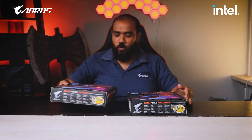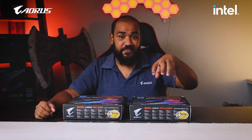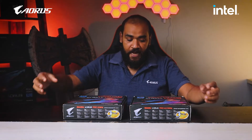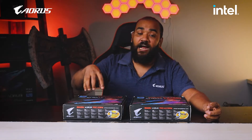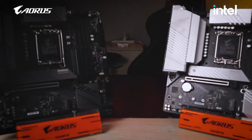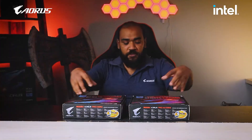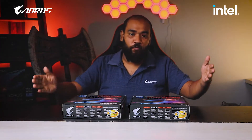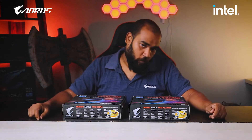We have two motherboards here. On the first hand we have the B660M Aorus Pro AX DDR4 motherboard. And here we have the B660M Aorus Pro DDR4. So basically this one is an AX and this one is just Aorus Pro. We are going to look at the features of both these motherboards and decide why we should go for the AX or why we should go for the Aorus Pro.